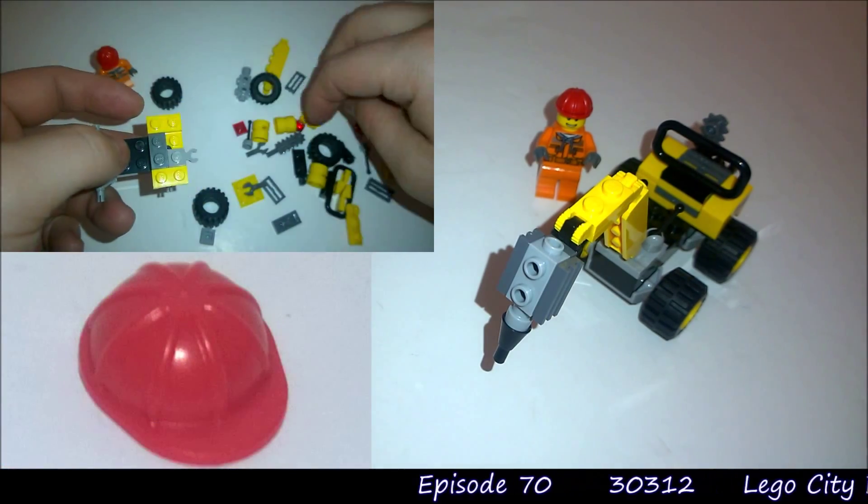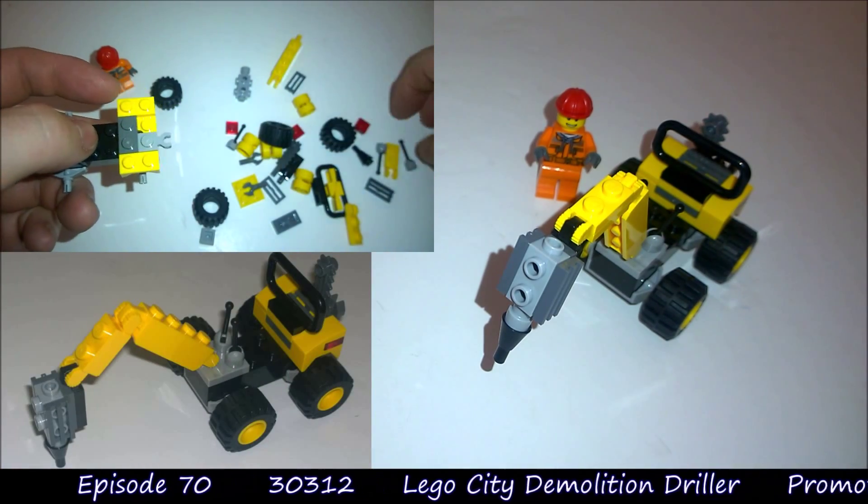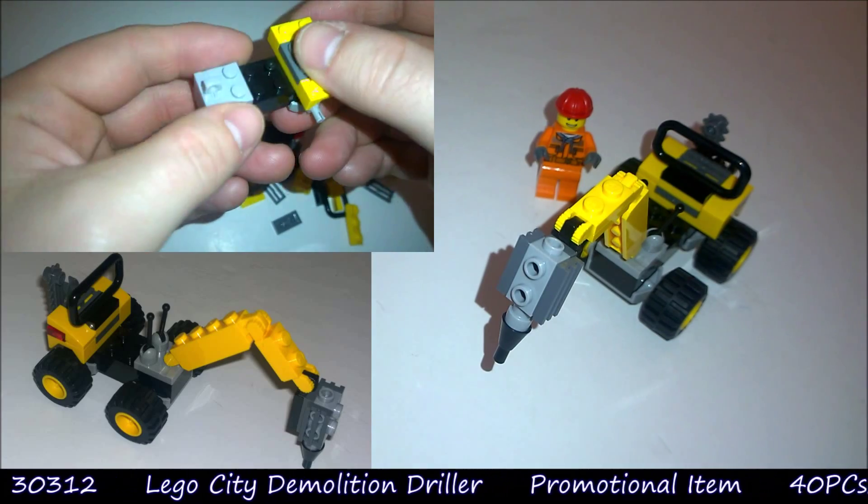Also, just to finish off the minifigure, he has this red hard hat that has quite a small peak.